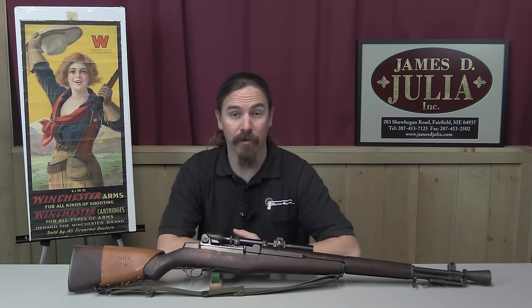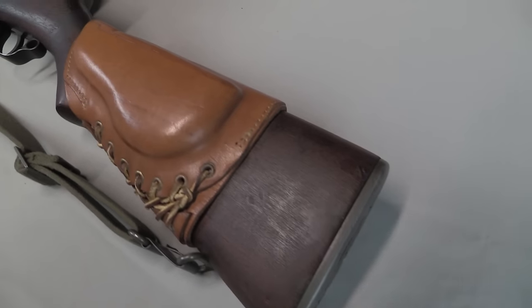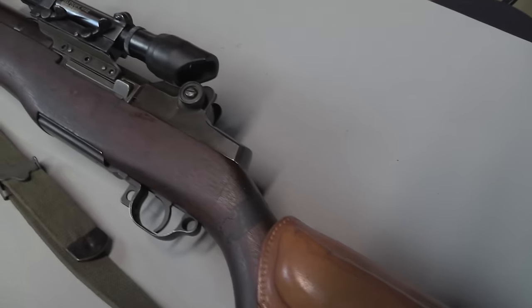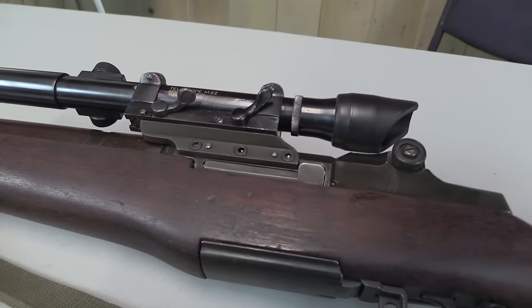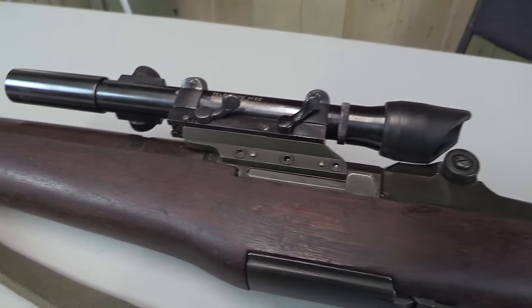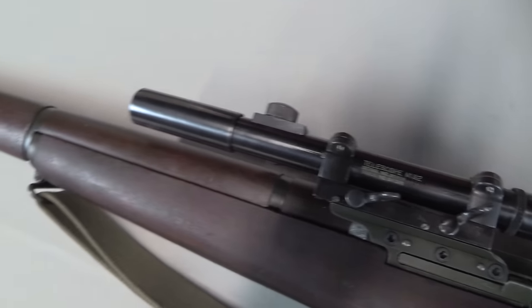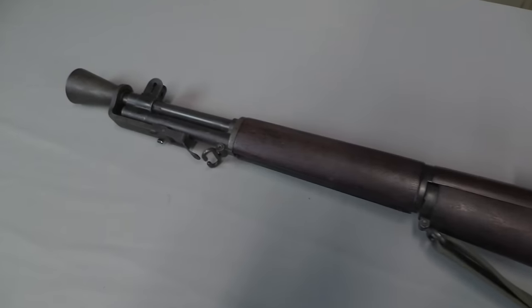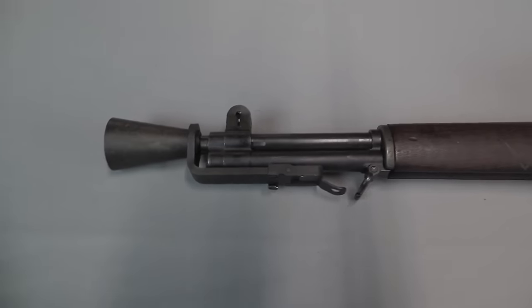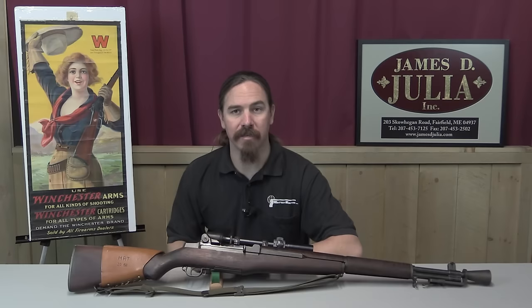Springfield Armory was not happy about that decision — they thought there were a lot of problems with the M1C design, and they had some good points. The way this system works is basically just a scope rail screwed onto the left side of an M1 Garand receiver. The advantage was it required basically no other modification except a couple of holes in the receiver: three holes for screws and two holes for tapered pins. You'd put the pins in to hold the mount in place, tighten down the screws, stake them in place, and done.